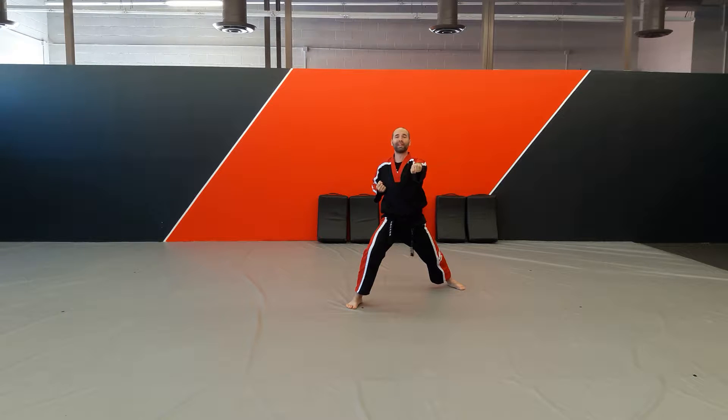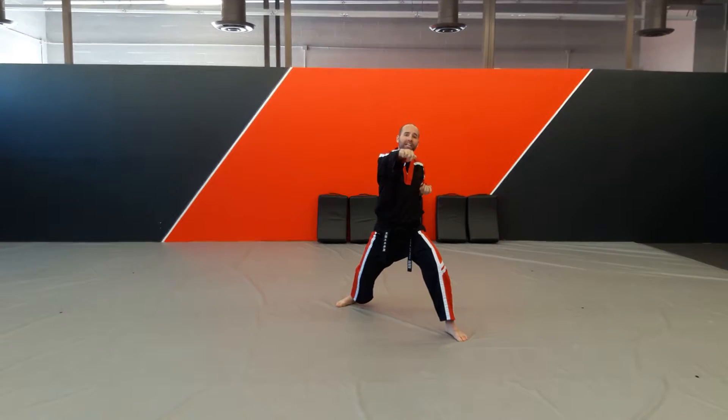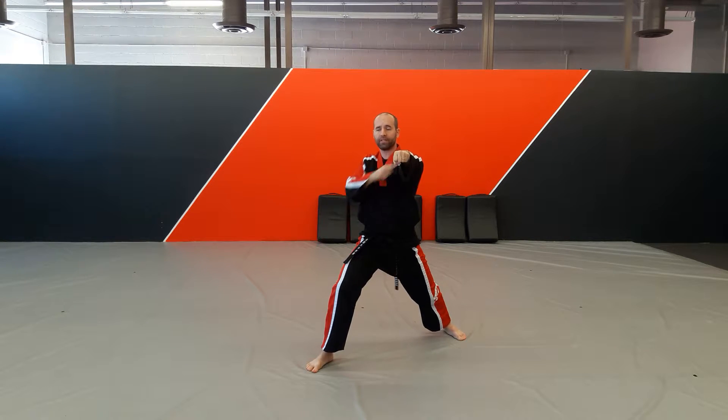We're going to step forward on my right, punch to my left. Step forward on my left, high block, punch, spear, chop, step and punch. So opposites are stepping and punching right there.